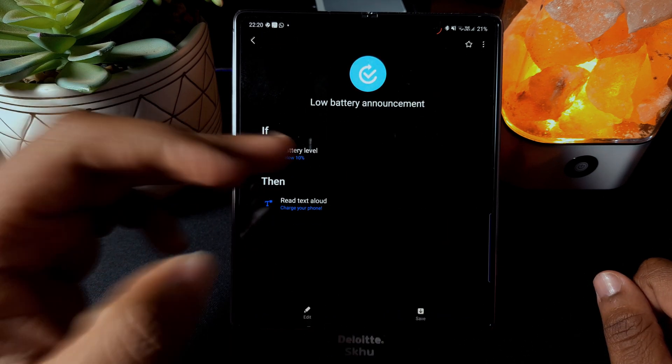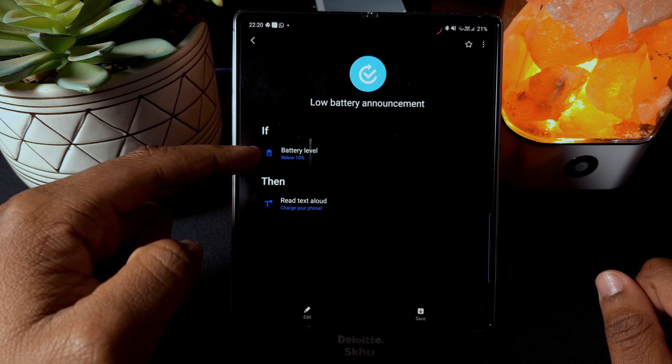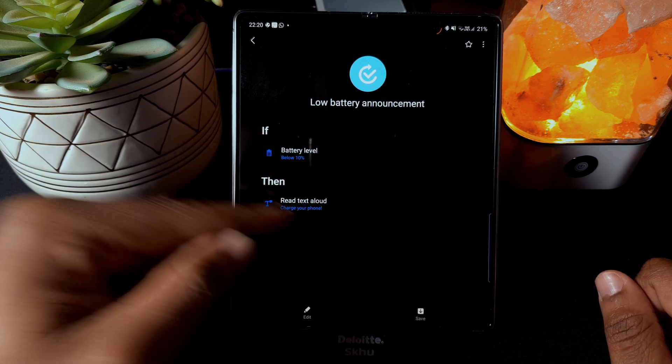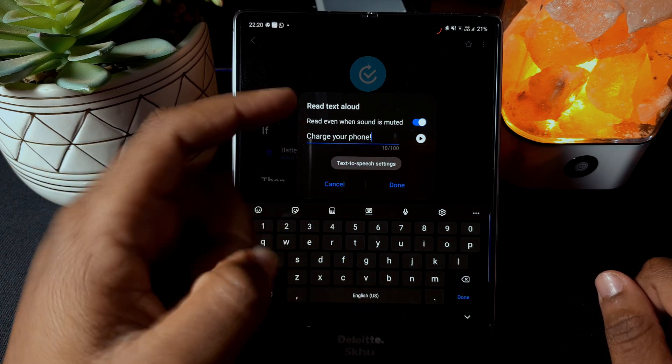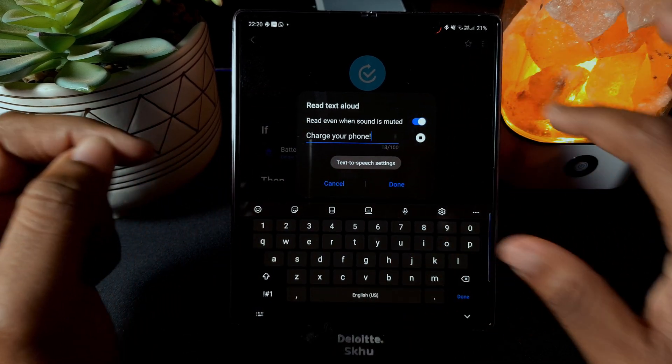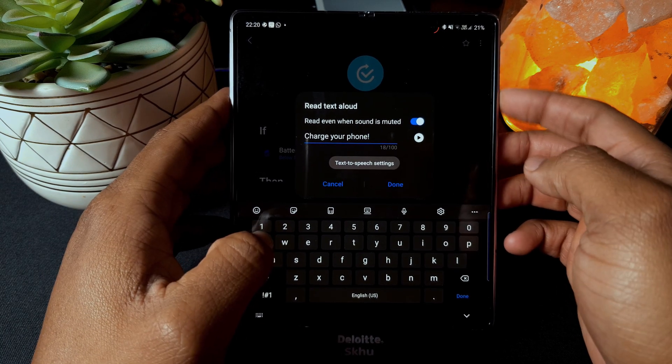The last feature is low battery announcement. If your battery level goes below ten percent, it will read aloud a reminder to charge your phone. You can actually customize the announcement in your own words.